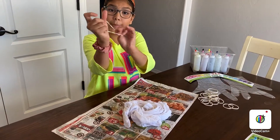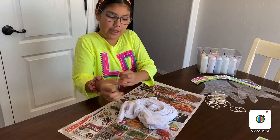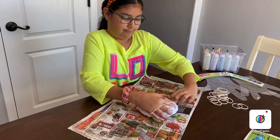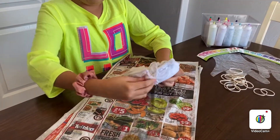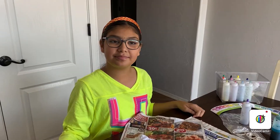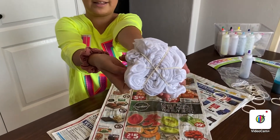So now I'm going to rubber band it. I'm doing mine in a swirl pattern with six colors. I'll be back when I finish the rest. So as you can see, I'm all done putting the rubber bands on — take a look at that.